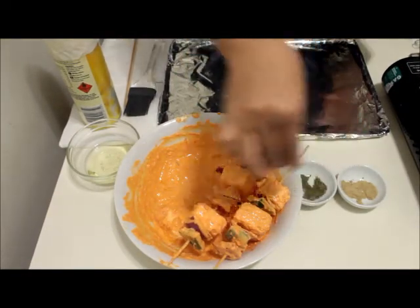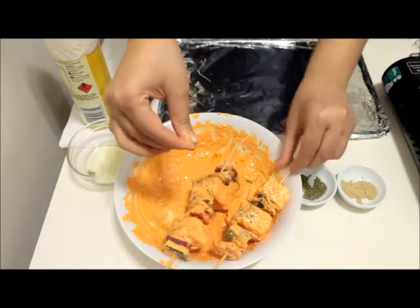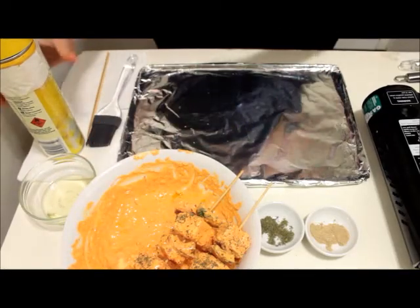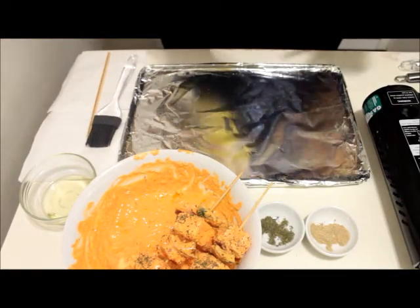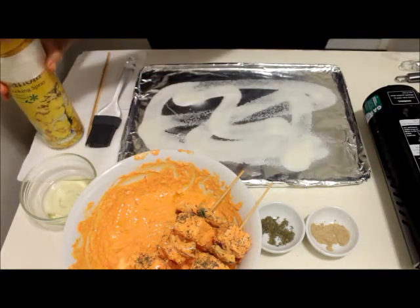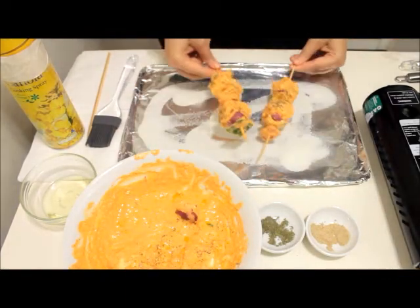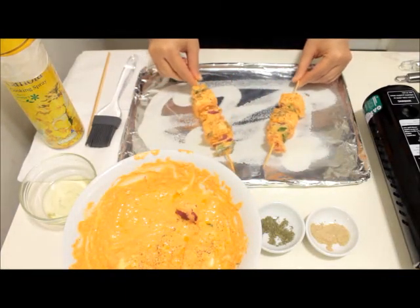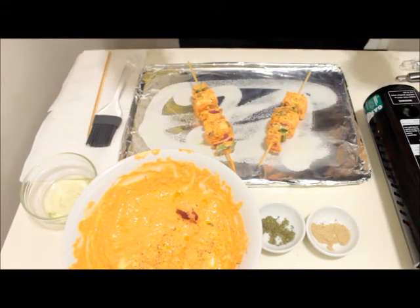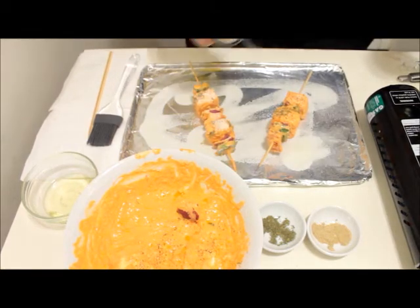I have skewered the paneer on bamboo sticks. Sprinkle a little bit of kasuri methi and it's time to put them in the oven. Spray some oil on the oven tray and place our bamboo sticks on the oven plate. Put it in the oven which is already preheated at 200 degrees Celsius for 15 minutes. Put a little bit of oil over the tikka as well. Cook for 15 minutes, basting with butter every five minutes and keep rotating the sides of the bamboo sticks.